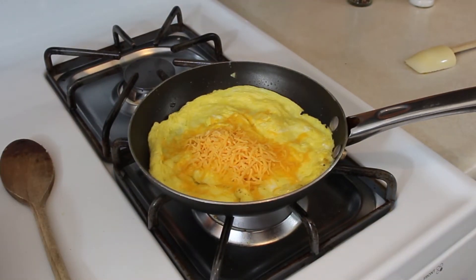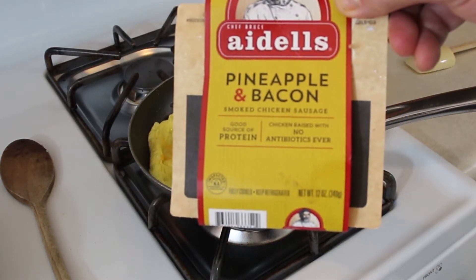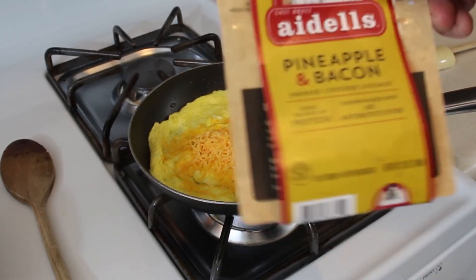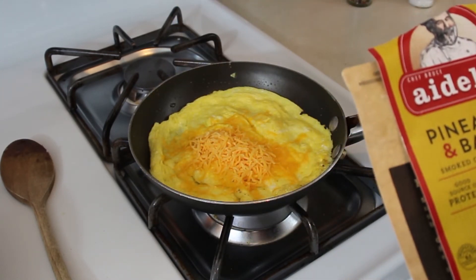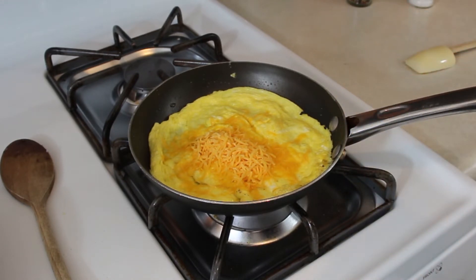Now we did talk about the sausage like I promised we would. This is an Adele's product — pineapple and bacon smoked chicken sausage. It's fully cooked so you really don't have to worry about cooking the sausage too much; you just want to cook your onions and basically heat up the other ingredients, the potatoes and the sausage. Very good product — they have a website that I'll leave a link to down below, and they're on Facebook as well.